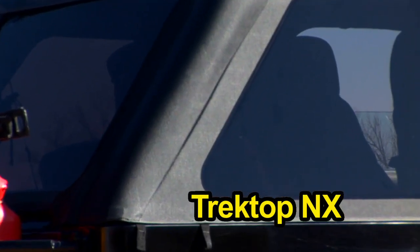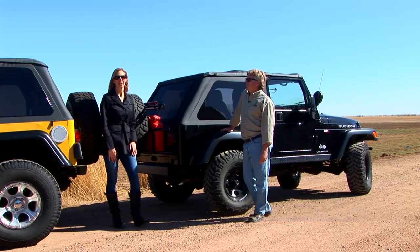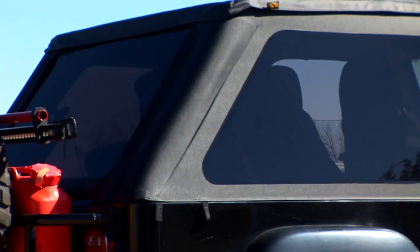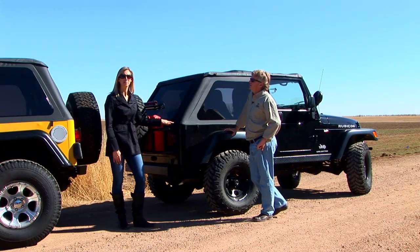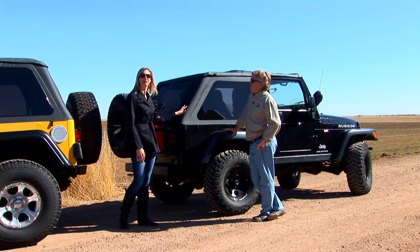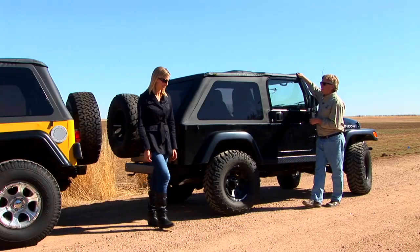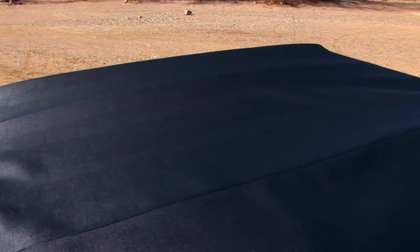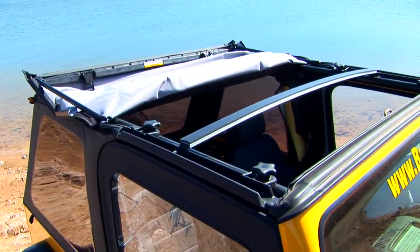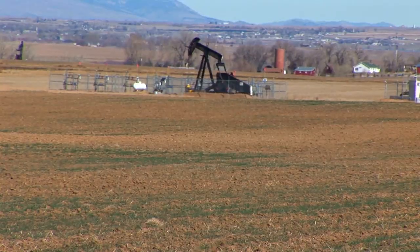The Trek Top NX is a complete soft top — it comes with the fabric, the windows, and all the hardware that you need. We came out with this look a couple years ago and people really like it, but they asked for a lot more features. The cool thing about the Trek Top NX is that it has the race-back look — you can see the slant back here — but it turns into a safari bikini when you zip out all the windows. It uses the factory-style windshield channel and the factory-style door surrounds, as well as a heavy-duty premium fabric. The Trek Top NX also has a sunroof feature which gives you an open-air drive in a matter of seconds, and our top arch keeps your top nice and tight and prevents puddling from rain.